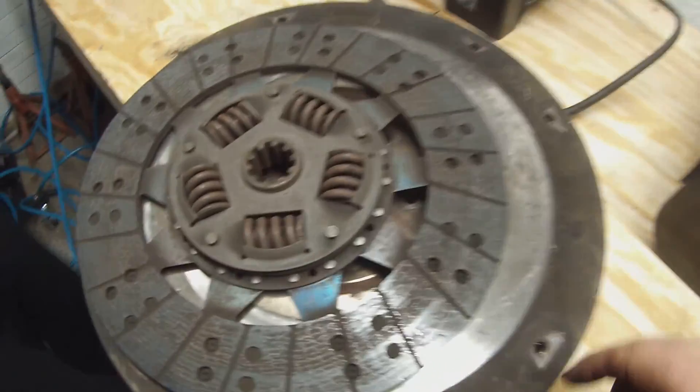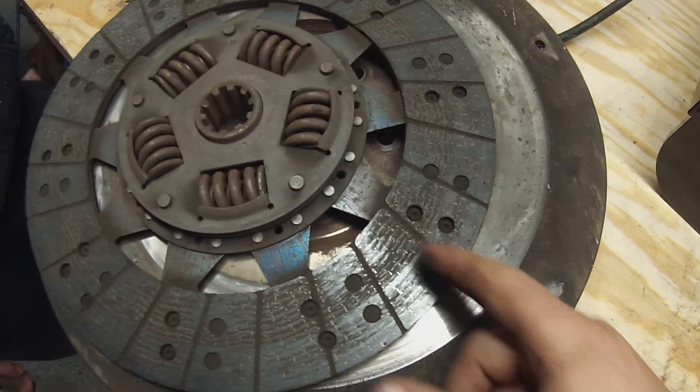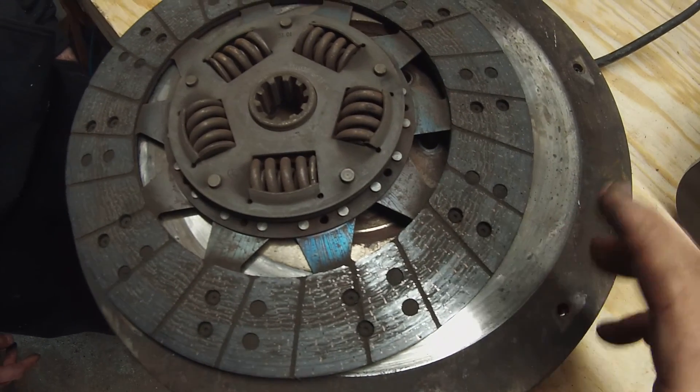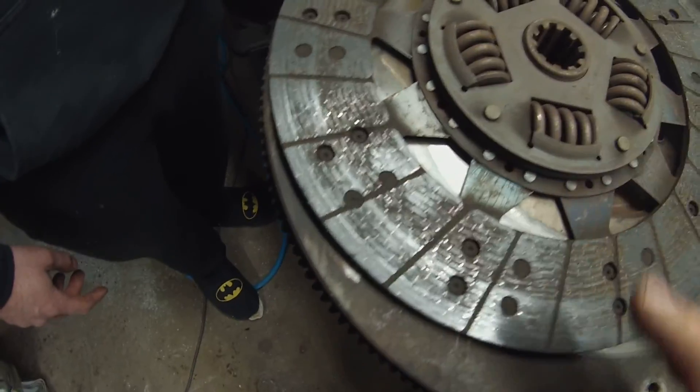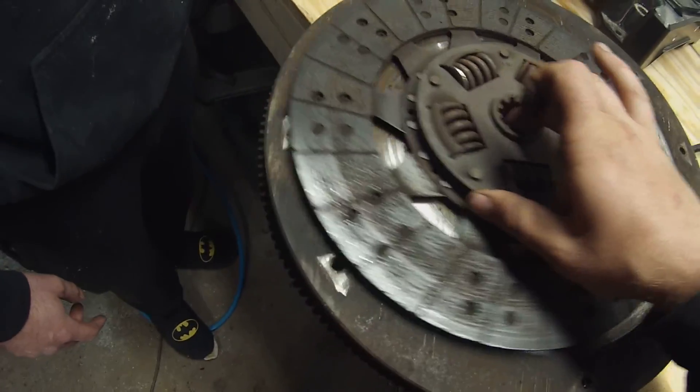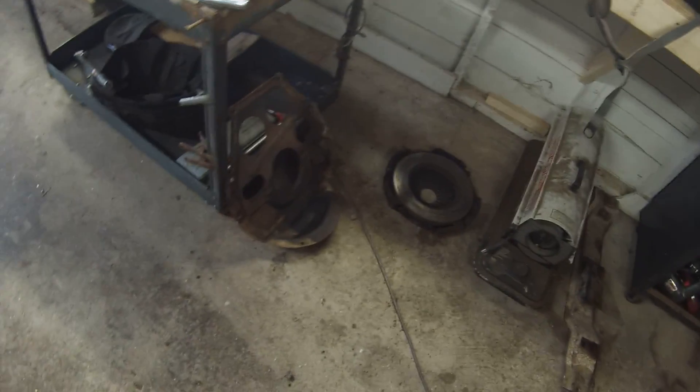The clutch wasn't in horrible shape, but it wasn't great - very dusty. They're all filled with debris from the clutch being worn out. In between, there's barely a gap anymore. It's not terrible. I think that's it.